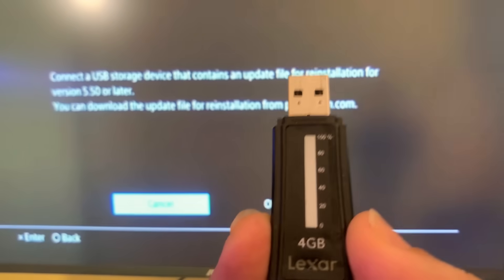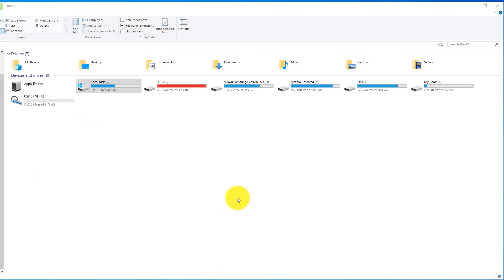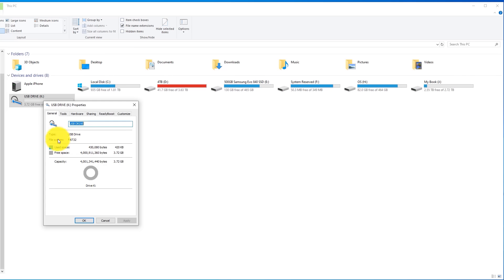Let's take our USB drive and hop on the computer to prepare it with the update. Pay close attention here because this is where a lot of people run into problems. Go to Windows Explorer and navigate to the drive letter of your USB drive. Right-click and hit Properties. Under the General tab, look at the file system — if it says FAT32, that's the correct format needed for the PS4 update file, and you can move on to the next step.